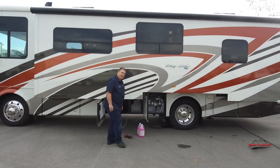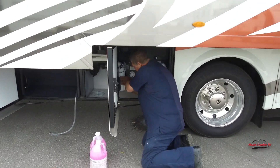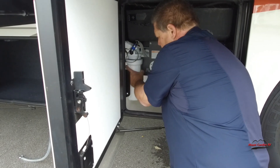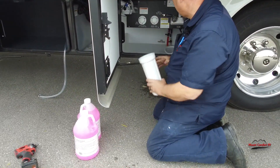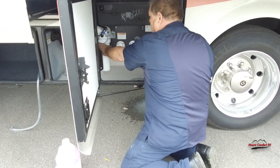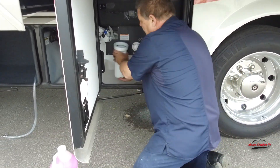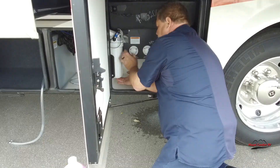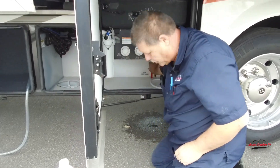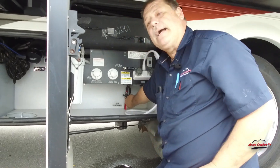First step on this 22 Baystar, we're going to come underneath here. We would dump our filter housing out, then turn it on just to make sure there's no water in the system. If there is, dump that out and put the canister back on. Make sure your low point drains are drained, then close them back off.